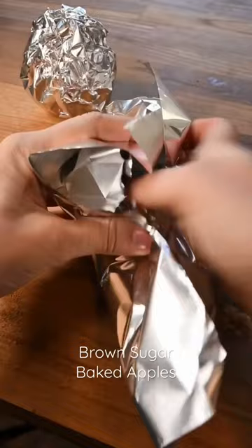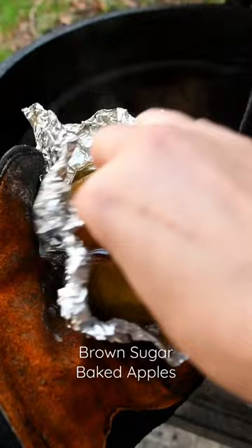We're going to throw these right into the charcoal to cook for about five to seven minutes. And the best way to eat these is with some vanilla ice cream and a little habanero honeybee.